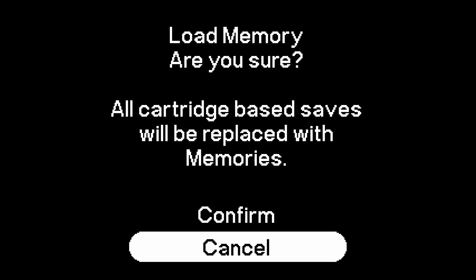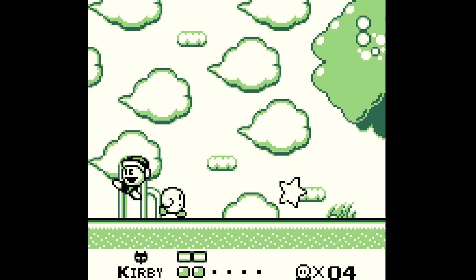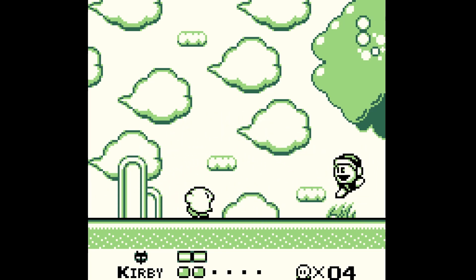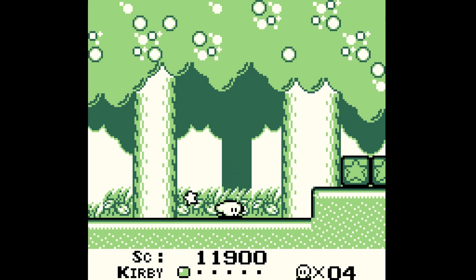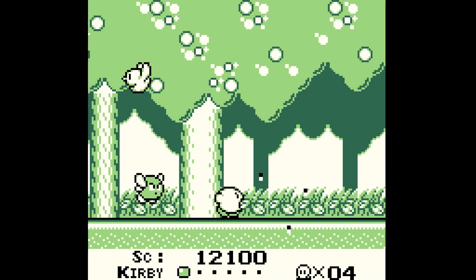You basically just load your game and start playing. Do be aware we have save states as well — if we go down to Memories, go to Save States, and load up the save state we just made, we're right back into the game of Kirby. We are no longer dead. That is one nice thing about the Game Boy and Game Boy Color core — you're going to have those save states available to you.